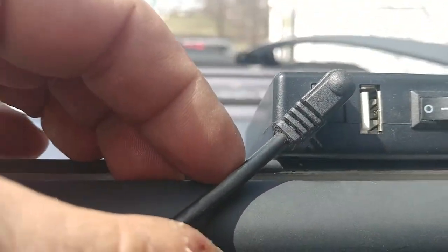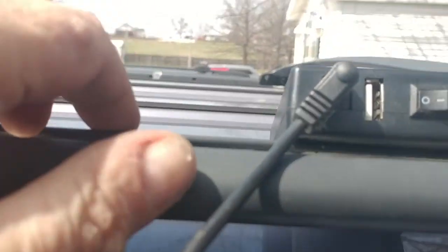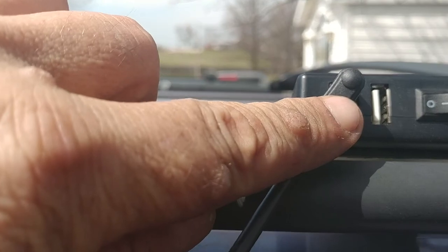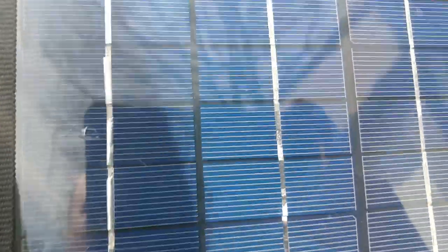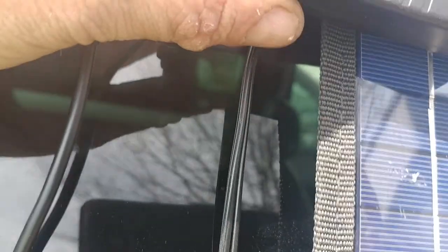I've connected red to positive and black to negative. This cable I connected to is one I made up — from an old 12-volt power pack I cut the cable off, stripped the wires, red to positive, black to negative, and plugged it into my battery pack. Right now it is charging. The lights are lit up on there — it's got one light showing it's charging. We'll see how long that takes.